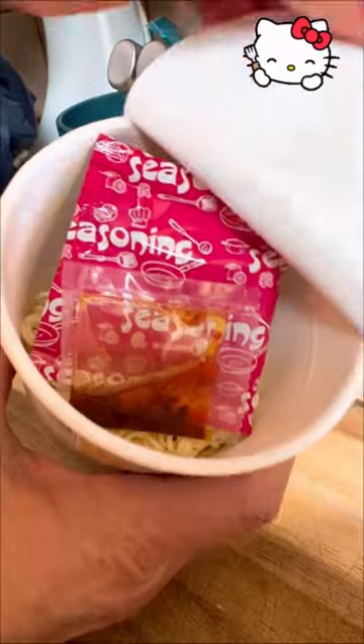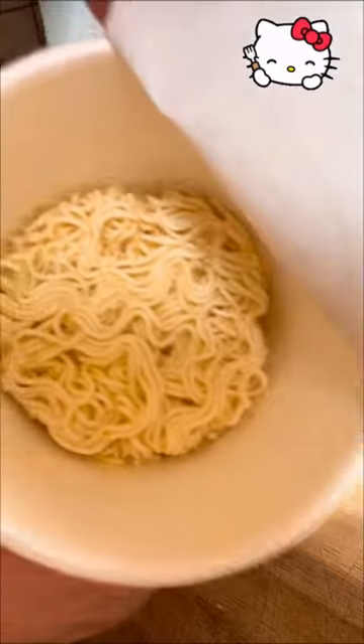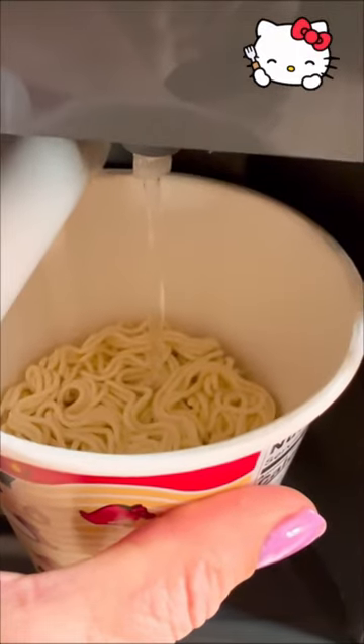Let's peel off the lid and take out our seasoning. Now let's go ahead and fill it up to the line with water.